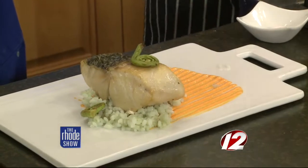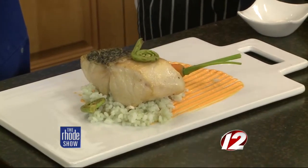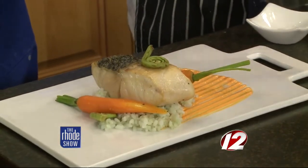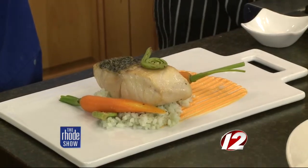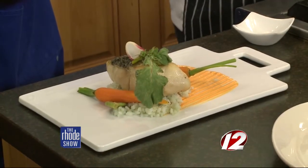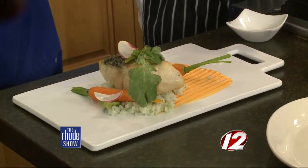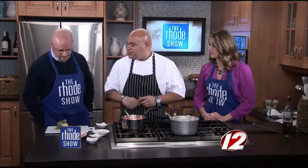We've had these — fiddleheads. I was calling them curlicues. This is something that comes out in the springtime. A lot of vegetables are coming out in spring right now, so it's a fun time for chefs to play around and get ideas for the spring menu. You're like a surgeon putting that together — with the tweezers. The carrots — did you just blanch those for a short time? For a short time — you've got to keep them al dente so it gives a nice crisp flavor. I like that crunch when you have vegetables.